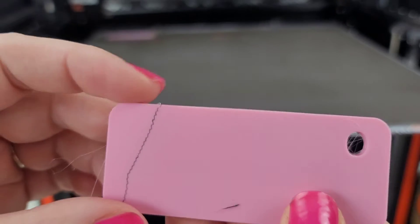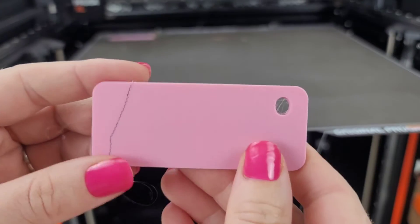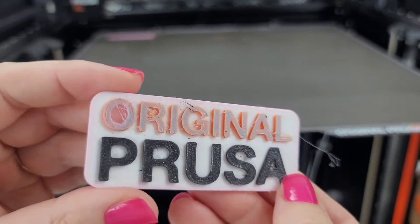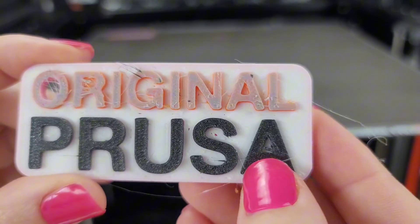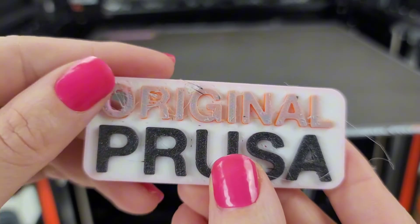The stringing from the black tool head even dragged a piece through the first layer — that kind of sucks. The black looks the best, but honestly it's not perfect either, because you can see even the A, the S — hmm.